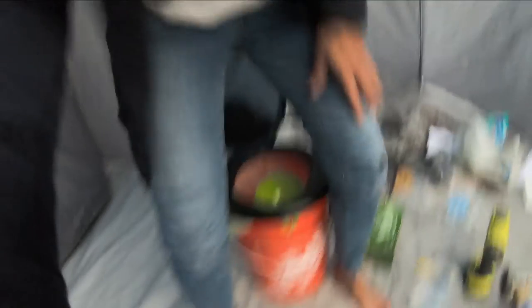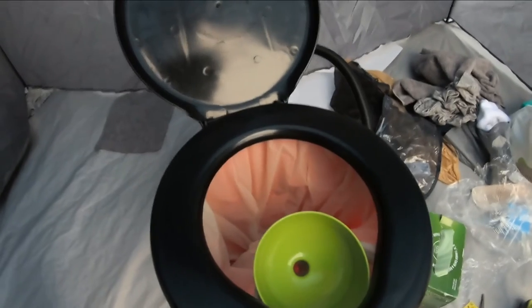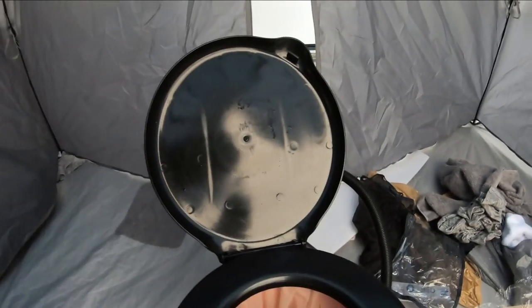It should go straight in there. I hope you guys can see that — it's a great crop shot. Yes, I'm insane, but it is what it is. And that is it — I have my own little potty.